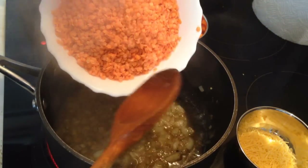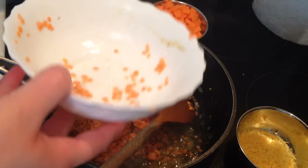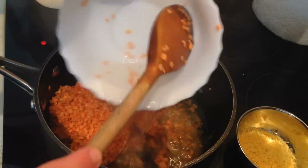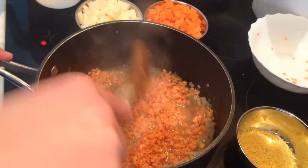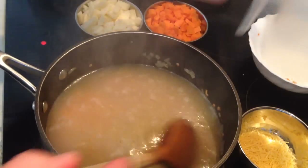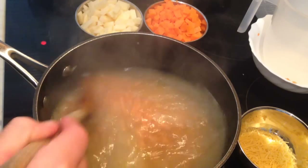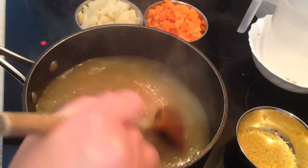Now I'm going to add the red lentils. Now I'm going to add one liter of hot water — it's better if you use hot water because that will help the soup to be cooked quickly. You can add cold water if you like, it's okay. As you can see, we've added one liter of hot water.